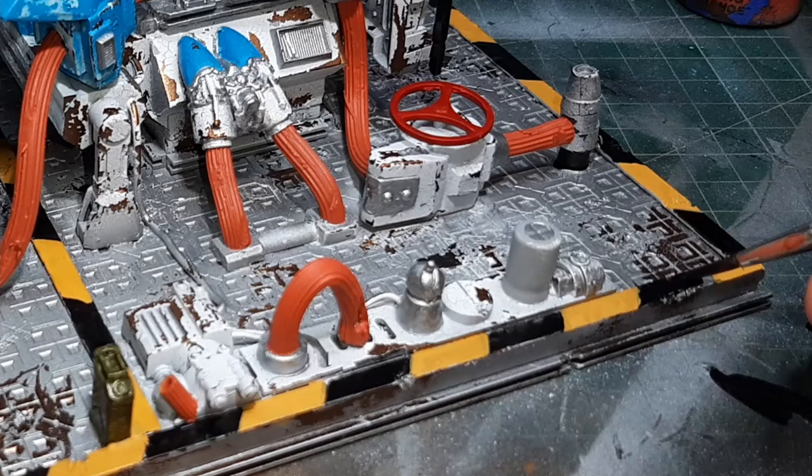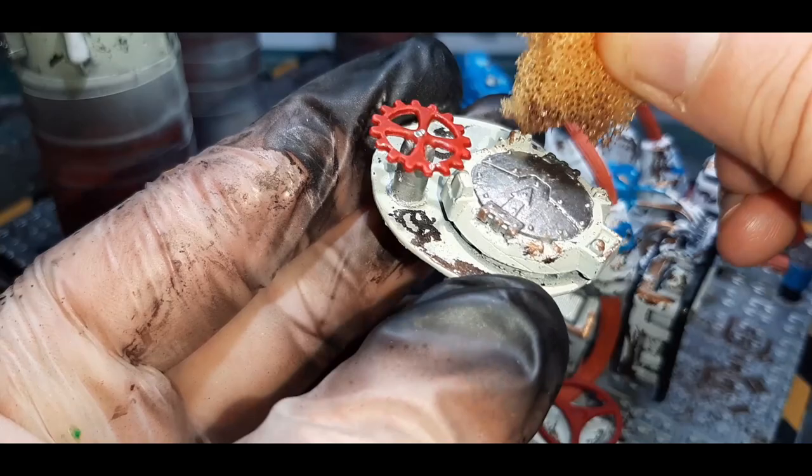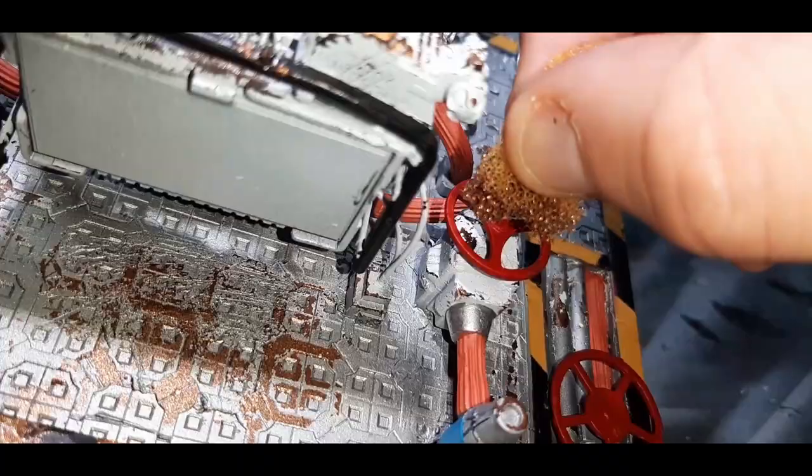With the second half of the base coats down it's time to chip them up as well. This time I've gone to a basic kitchen sponge — I've just torn a little corner off, dabbed off most of the paint, and with the little remaining paint on the sponge I've dabbed this around the entire model applying all the chips this way.